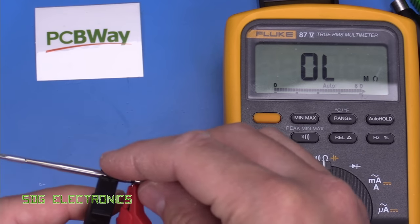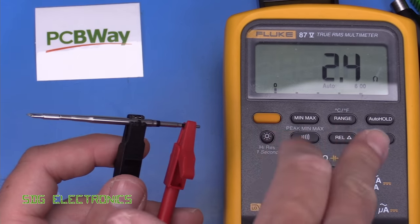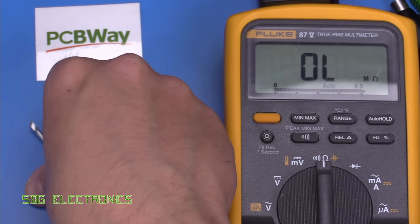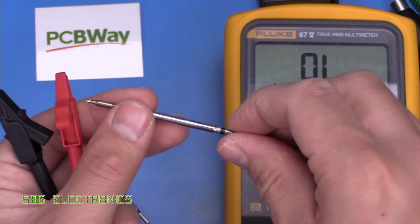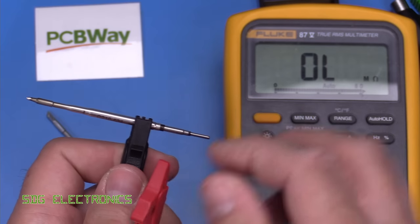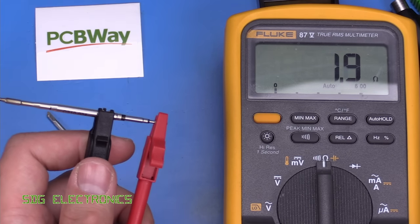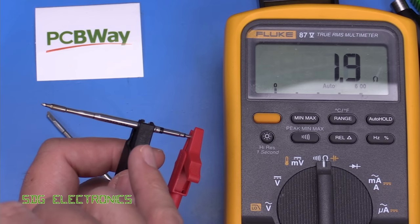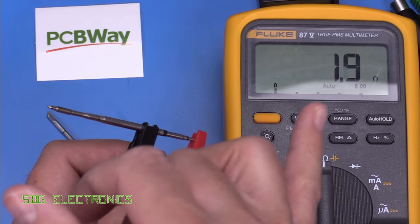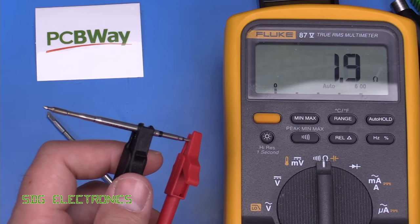Let's quickly measure the heater resistance. One of the cartridges that came with the iron reads about 2.4 ohms. A genuine JBC C210-024 reads 1.9 ohms. So for any given supply voltage we should get slightly more power out of the genuine JBC, but it looks like that's within the limits of what this iron can deliver.